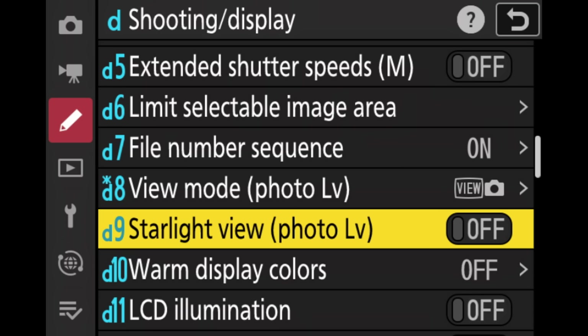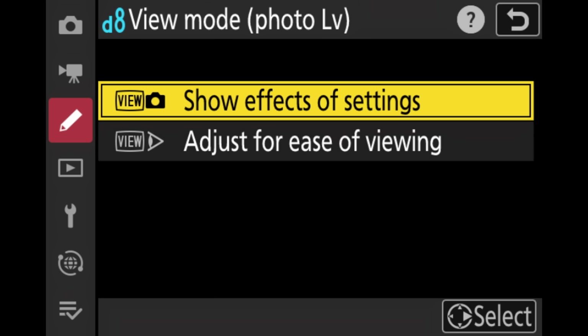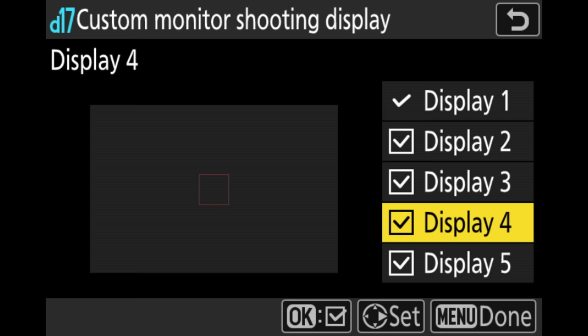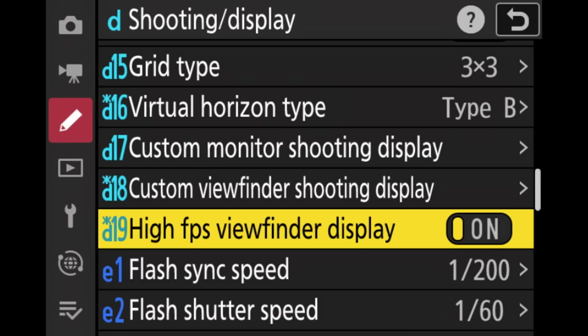The pre-burst feature is only available in JPEG, so personally I don't use it, but it's still a pretty cool feature. Everything else I pretty much left the same. One important setting in the viewfinder view mode is to show the effects of settings. If you like a grid or virtual horizon, this is also the menu to set those up. Here we can also select what we see on the rear screen and in the viewfinder — going to custom monitor or viewfinder shooting display gives you options to customize what you see. I don't like too much information, but I definitely like to see the histogram, so I turn off things I don't want and activate the histogram and autofocus point. I also activate the high frames per second viewfinder for a smoother, nicer picture in the EVF.